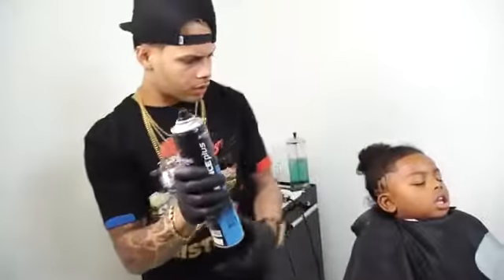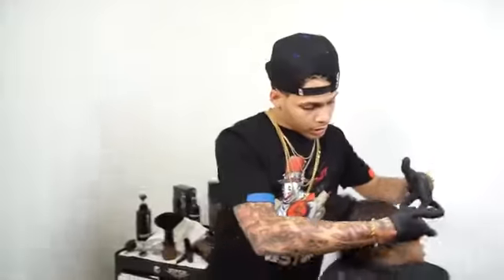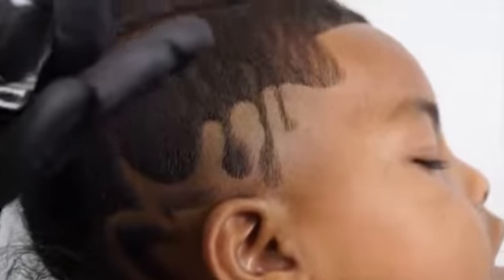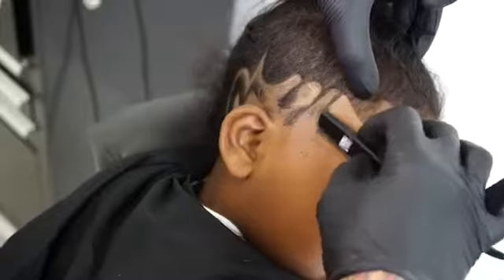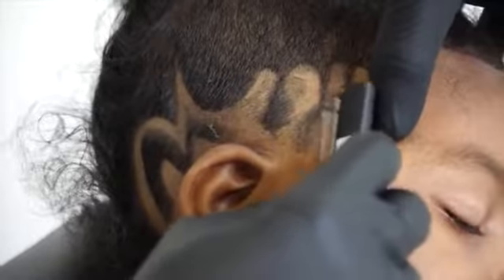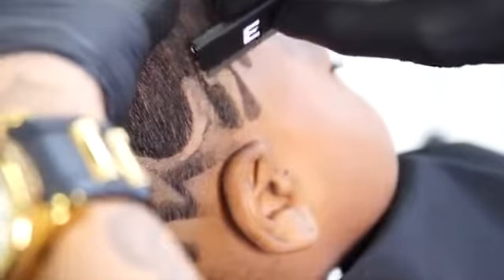I'll be using the Elegance hairspray, creating the first layer before I start applying hair fiber enhancements. I will now use the Elegance hair fibers — coming soon — to enhance the freestyle design. With the blade I will trace the freestyle design, removing the excess hair fibers.